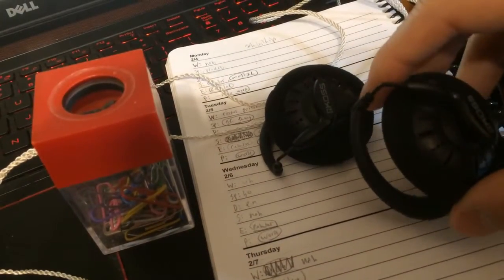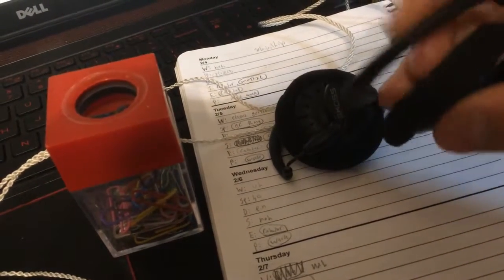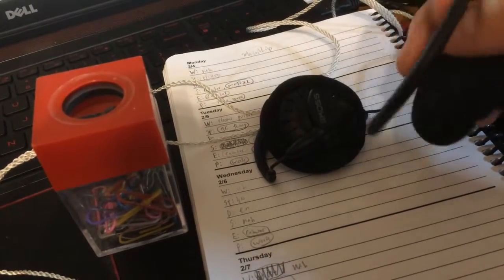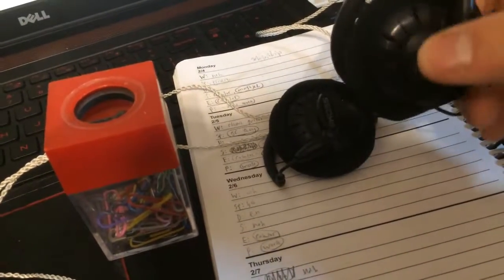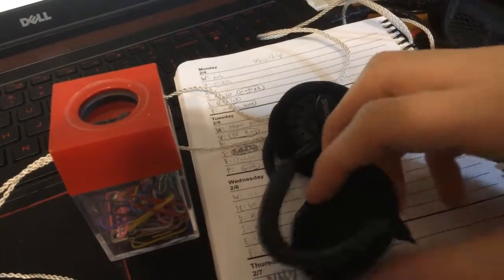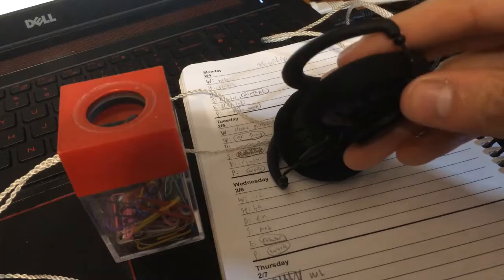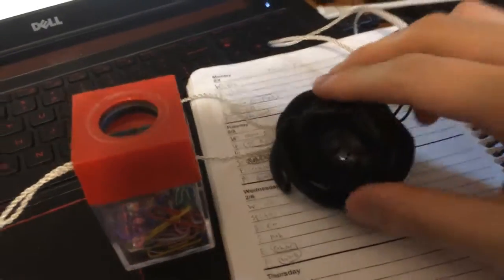These are the KSC 75Xs — a Koss collaboration. They're basically the same as the KSC 75s but with a cheaper cable. They sit on your ear via an ear hook. They look very ugly but sound pretty good for the price — around $15 to $17. You might look silly wearing them, but the sound quality is solid for the money.